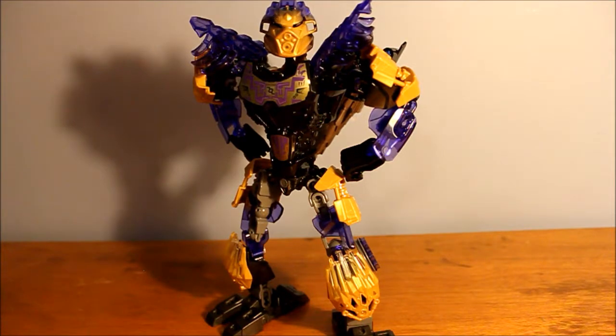With the weapon stored on Onua's back, you can actually get some very interesting poses. It's really awesome to see Onua look big and bulky and intimidating without wielding his giant hammer.